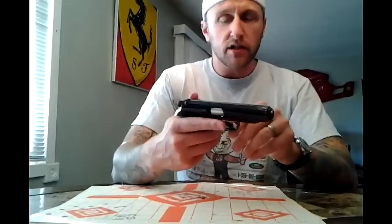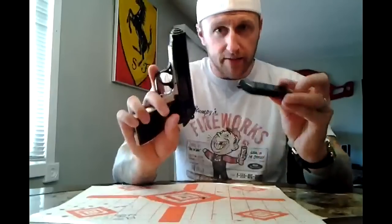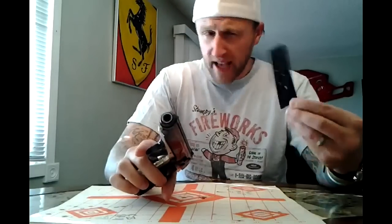Once I blew all the oil and stuff out of it — I cleaned it when I bought it and put it away — once I blew all that out, it worked great. It functions just like a Walther PP; it's a blowback design. Magazine is empty, gun is empty — I safety checked it before I started. It is a six-round capacity on the magazine, plus one in the pipe.